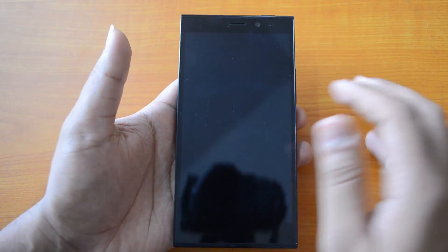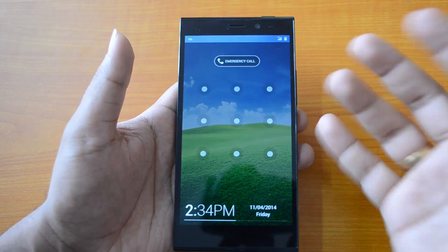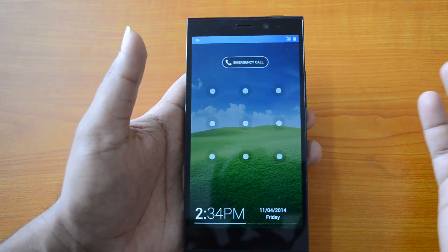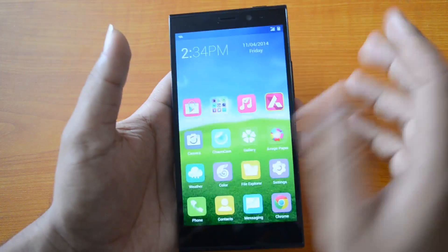Right now the phone is in sleep mode — I can just double tap here and it will switch on the display. That's pretty handy — you can just double tap and switch on the display.